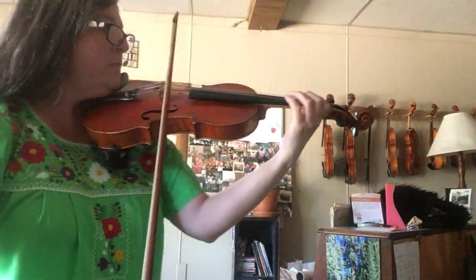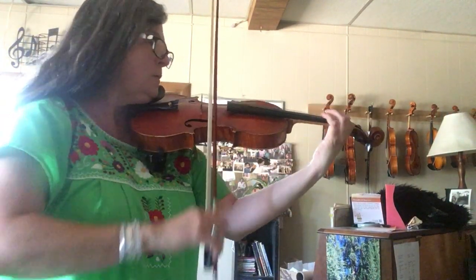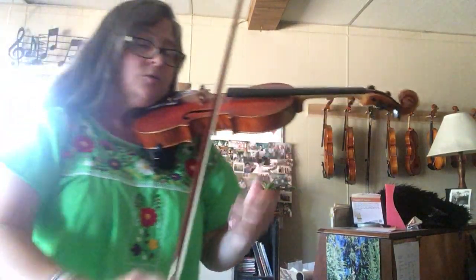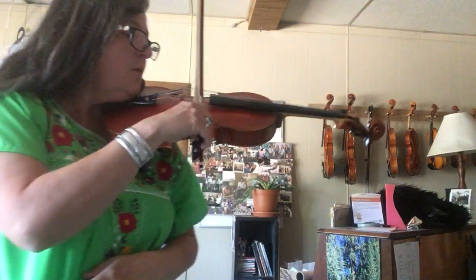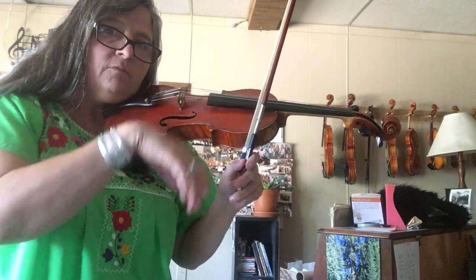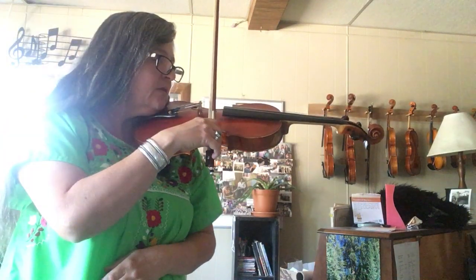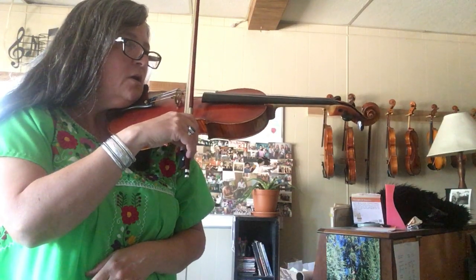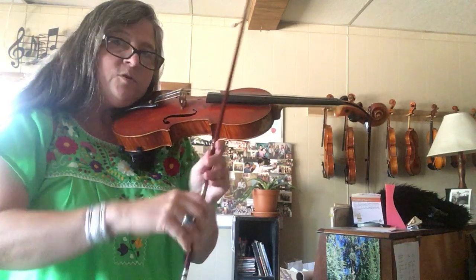The grenadier bowing is the one that goes into this little... First, start making the 'tada' sound, which is at the frog — we're going to be on the E string. It's almost like we're flicking our wrist going up: flick, flick, flick. So we use that soft wrist to get the tiny up bow, and then it's followed by a full down-up-down — tada — with just a little flick.